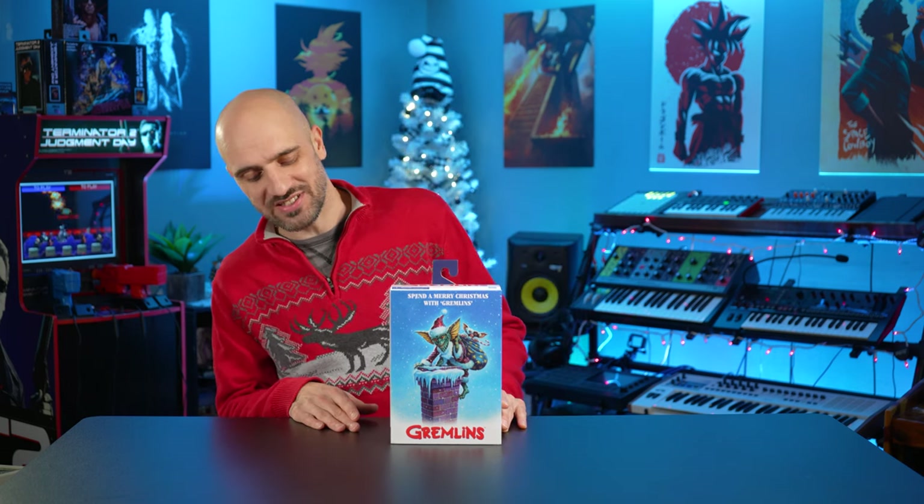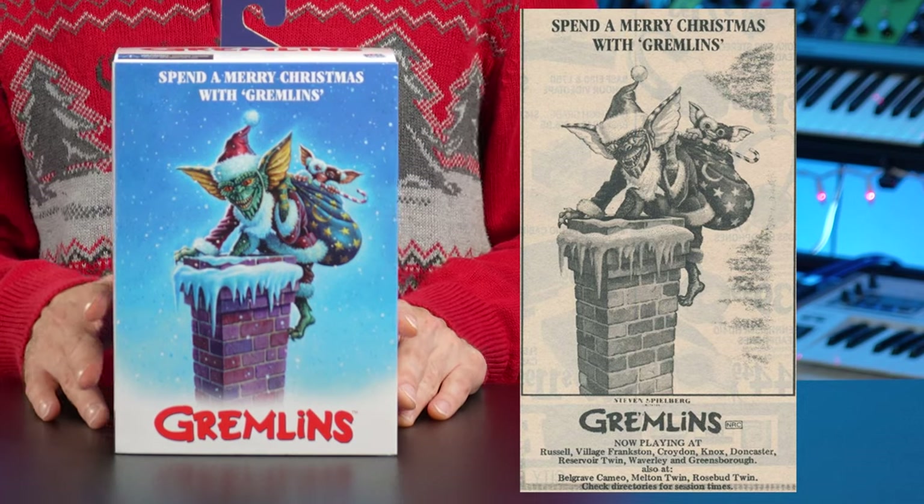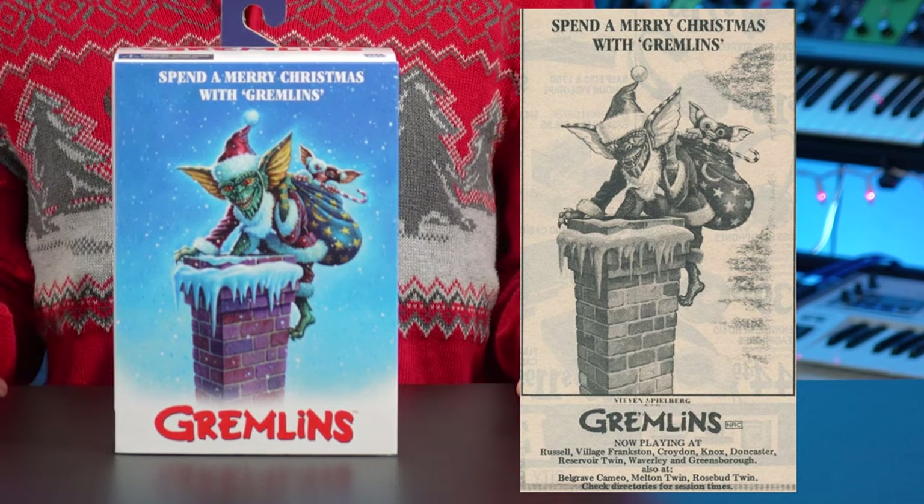Merry Christmas Tribe! It's your boy Brad back here with another episode. We have the NECA Gremlins here again. This time we have the Santa Stripe and Gizmo. It's a pretty special package here, inspired by an old paper ad that was put out to get people to watch Gremlins around Christmas time.